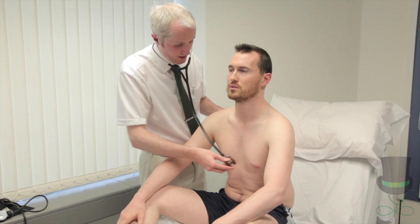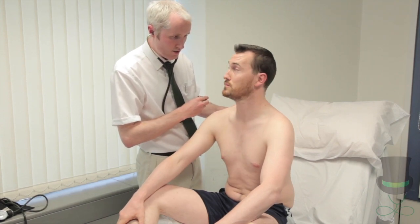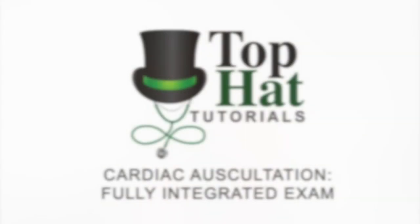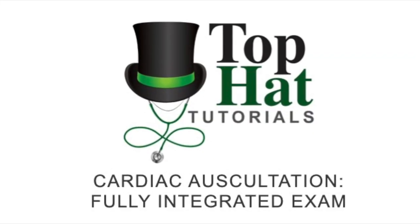With the patient sitting forward, take the opportunity to examine the posterior chest for pulmonary edema, often seen in congestive cardiac failure.